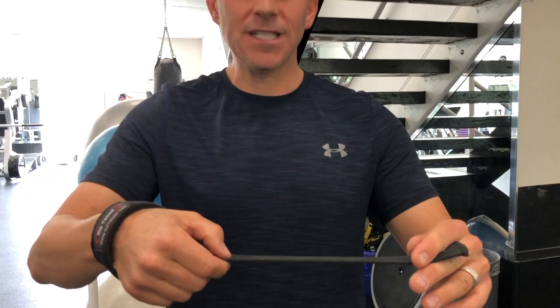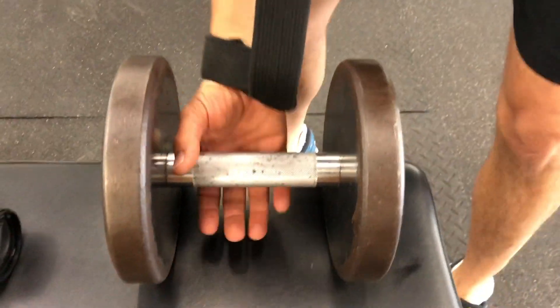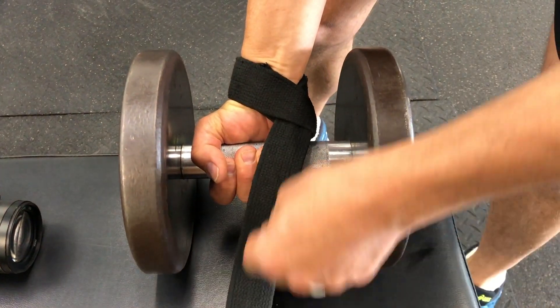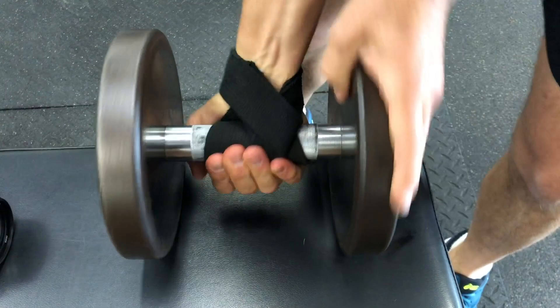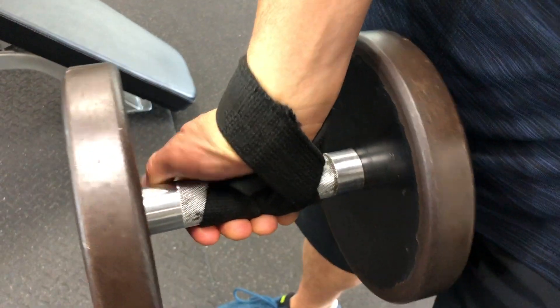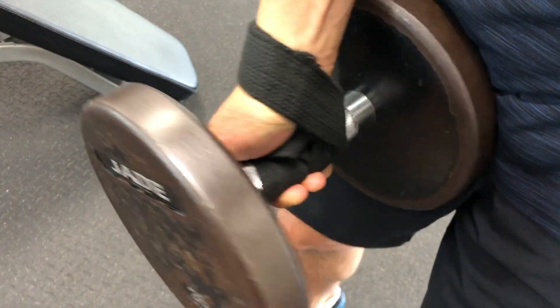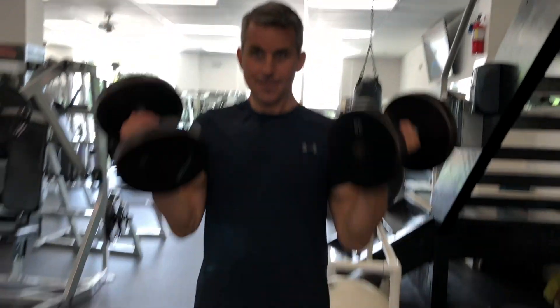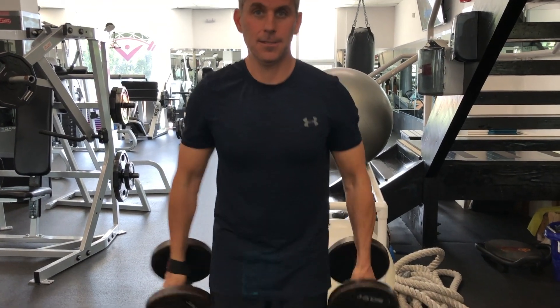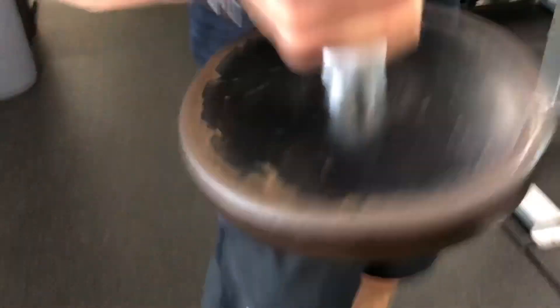In lifting weights, you're gonna wrap the strap around the weight, and you're going to do it in the opposite direction that your hand will be on the weight. For example, when I do biceps, I pull in this direction — the strap needs to be over the weight. If I'm gonna lift the weight in this direction, I want the strap wrapped around here like this. The easiest way to make it tight is to turn the weight like this. When you lift the weight, ideally you don't grip hard. The best grip is where you're not gripping the weight tightly with your thumb around it, but rather your thumb's on this side so that you're not putting pressure on your wrist and your elbow. When I lift, the strap provides support so that my elbow no longer hurts.